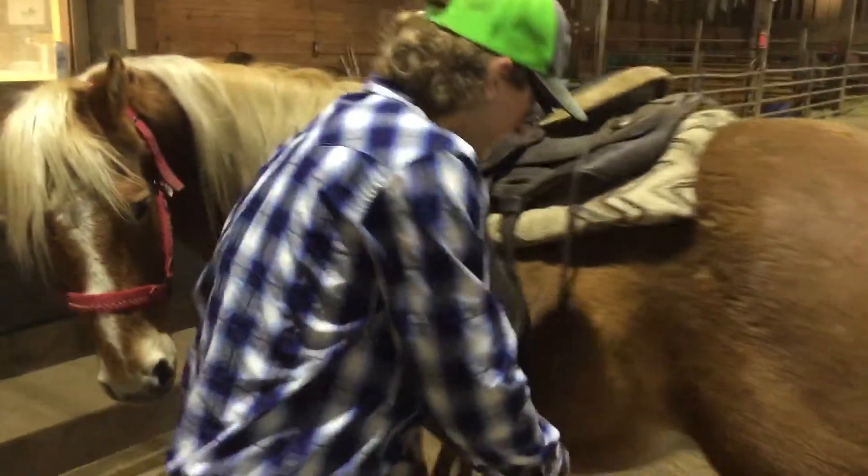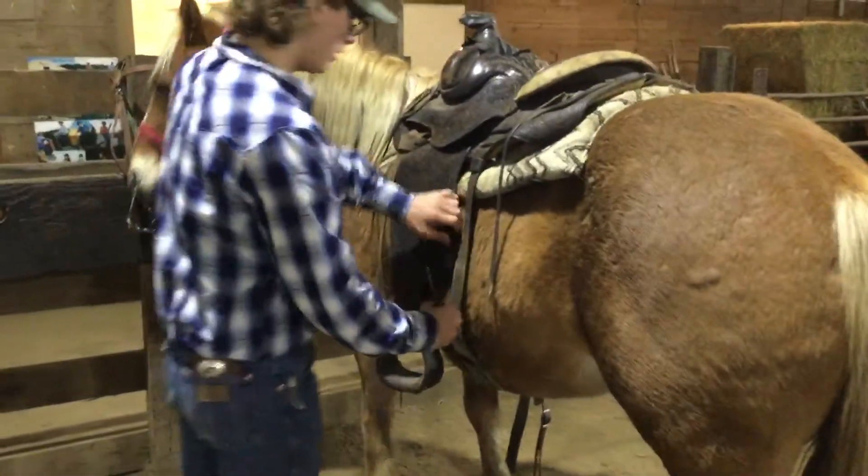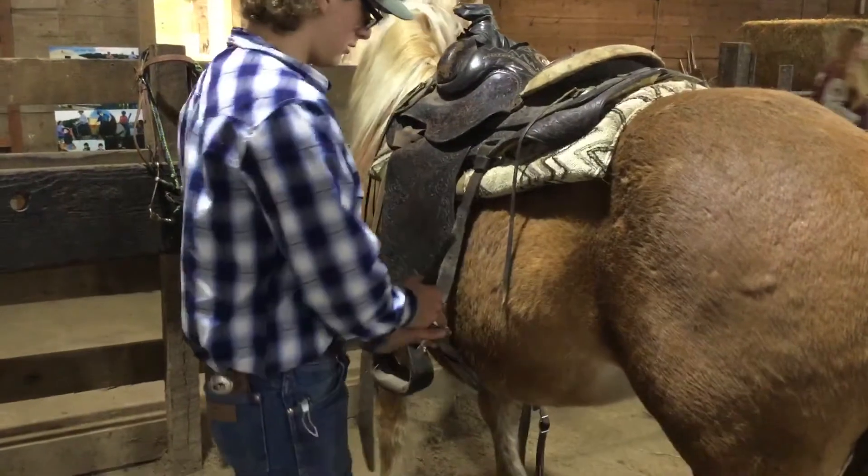Back cinch — the back cinch is really easy. Stuff it here. You want it tight, but you don't want it overly tight.